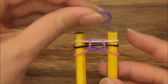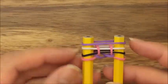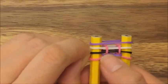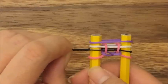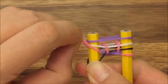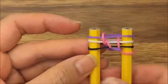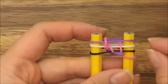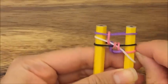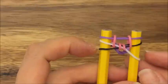Now I'm going to take my purple band and put it on top, and then this part is a little tricky. You're going to invert this pink band onto the black band. What that means is you're going to take this black band, pull it down, and then pull the pink band up and over. And then on this side you're going to invert the white band with the pink band — pull the white band all the way down to the bottom and then pull the pink band up on top.